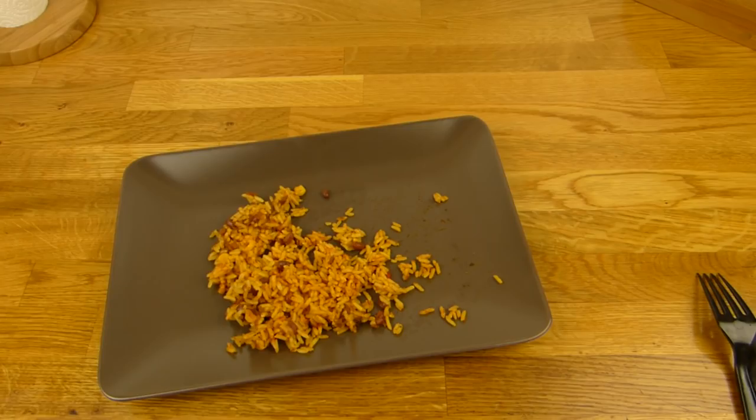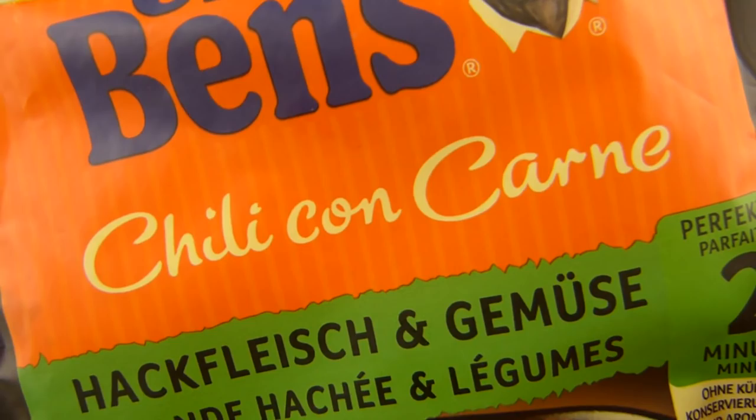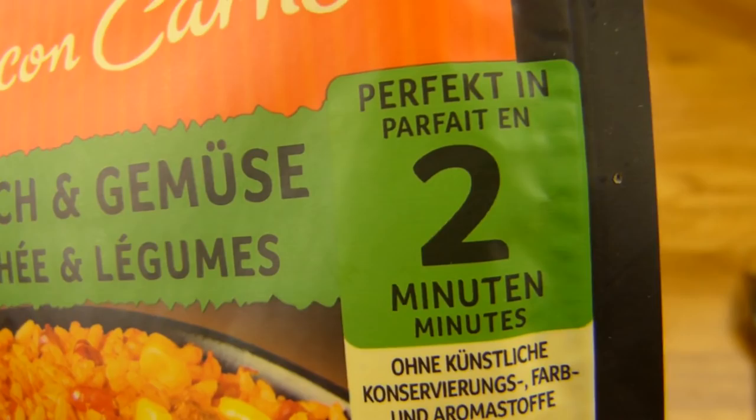Thanks for watching. I continue in German. So, es gibt Uncle Ben's — hier ist Uncle Ben's. Chili con carne soll das sein. Habe ich eben bei Netto gesehen. Hackfleisch und Gemüse. Was ist das für eine Sprache hier? Das kann ich auch. Schafft jeder.